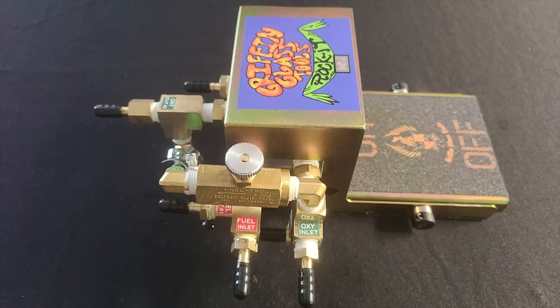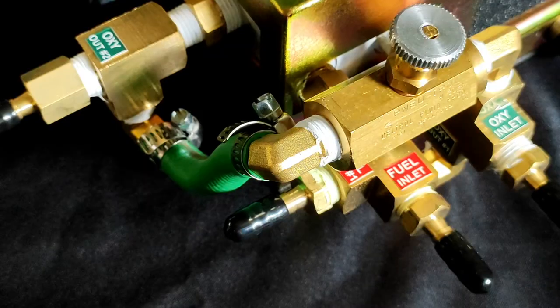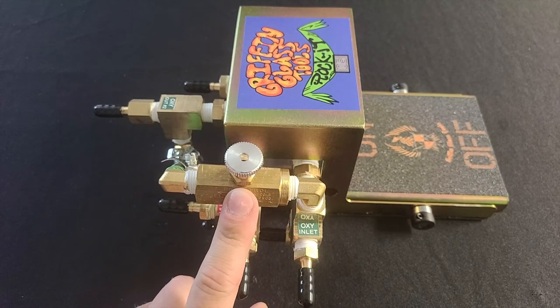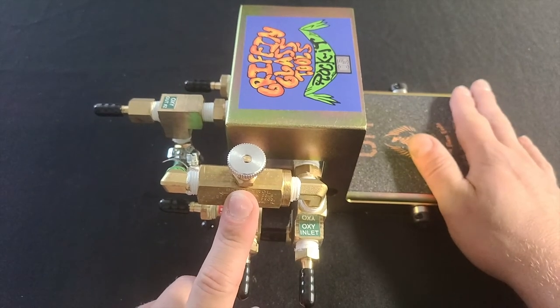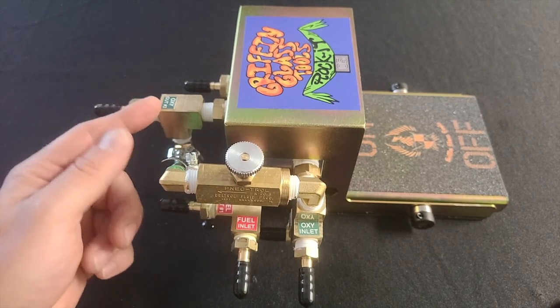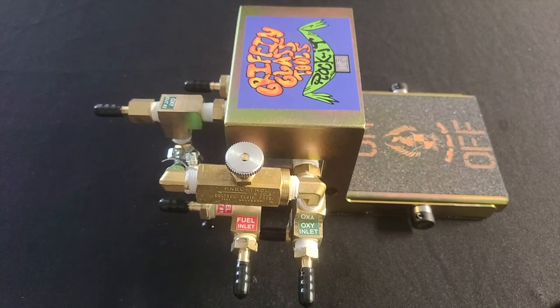There are two styles of rocket foot pedal: the regular version and the oxygen bypass. The oxygen bypass allows a little bit of oxygen to flow to the outer fire when the foot pedal is in the off position. The benefits of this are that when you have a little bit of oxygen flowing to your outer ports, it injects a little bit into the inner fire, causing the flame to get a little bit hotter and a little bit tighter.